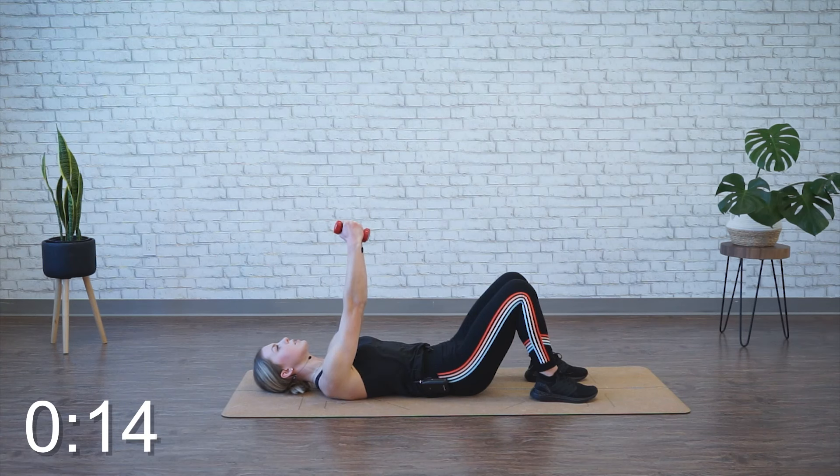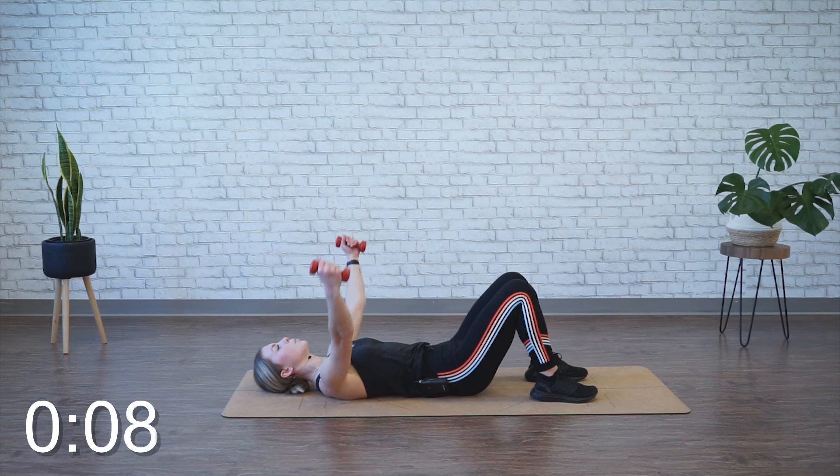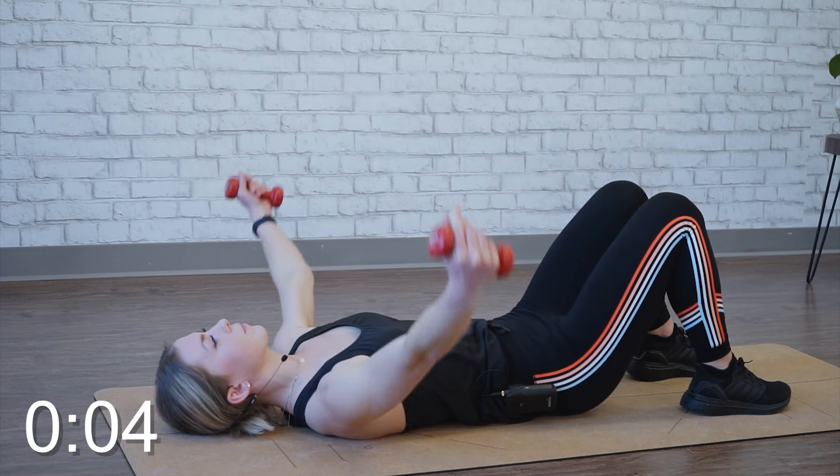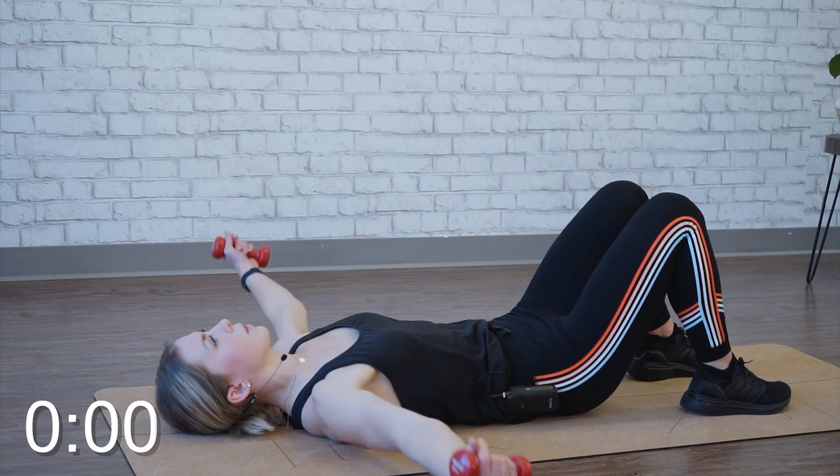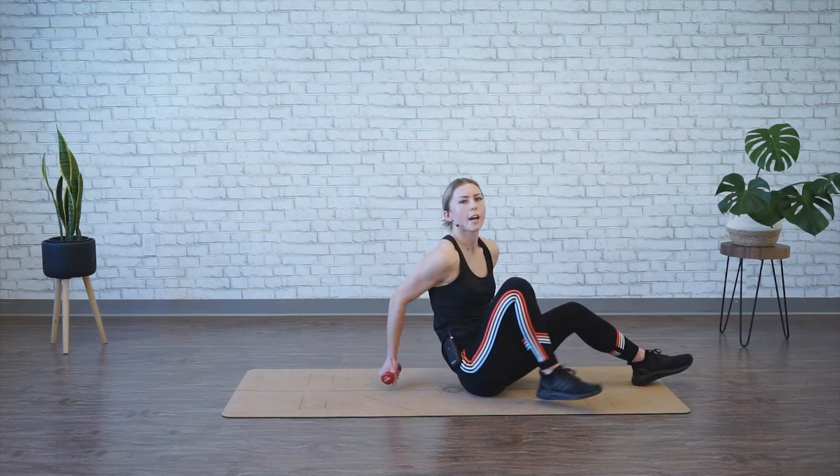We're targeting a different angle and part of the chest. This one is more difficult than a chest press, so you will notice you need lighter weights. All right, time's up. Go ahead and relax.